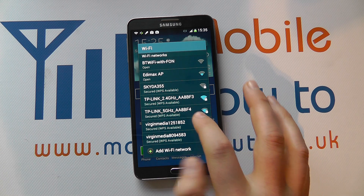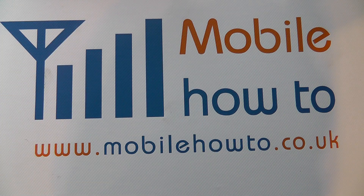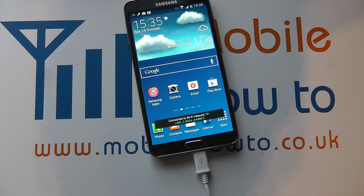To connect, choose the network you wish to connect to and enter the desired information. In this case we're going to enter the password out of shot, and the device will now connect to the wireless network.